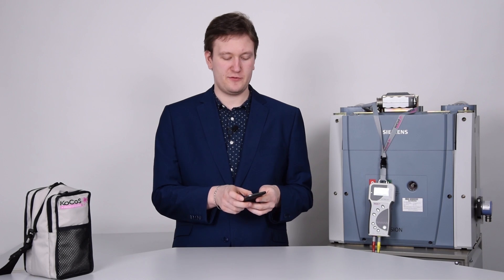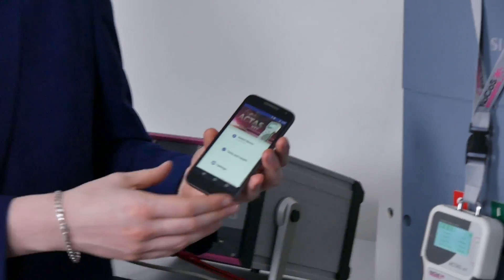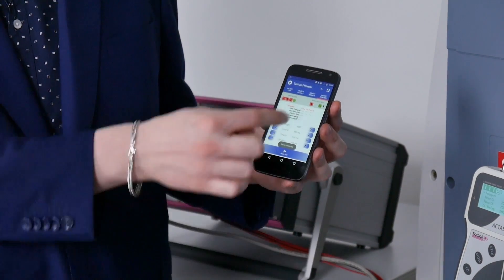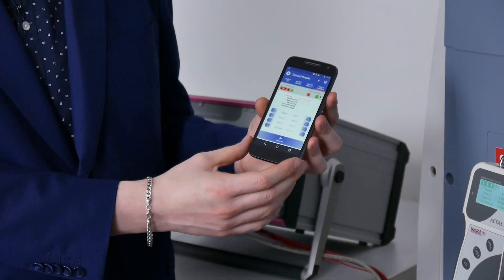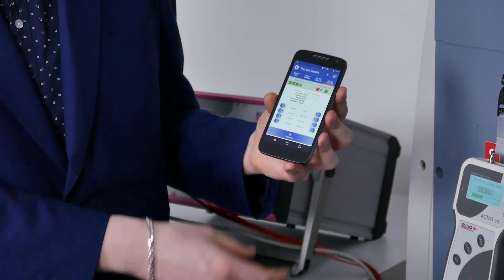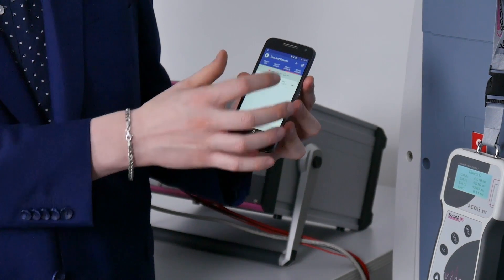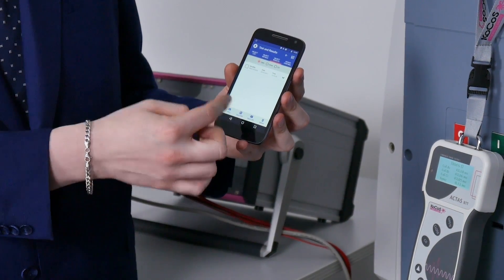To demonstrate the use of the smartphone app, I will connect to the Actas BTT, switch over to device control, and now I have access to all the functionalities from the BTT from my phone. I can also execute the tests. After the test is complete, the values are transmitted to the smartphone and can then be used to print a report, send a PDF, or send a CSV.